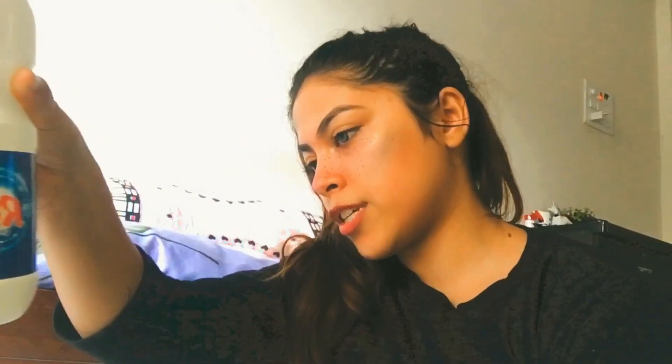I'm using Reen bleach. I'm not sure whose brand this is — I think it's Surf Excel's Reen. And this bottle cost me 62 rupees for 500ml, which is a great deal.